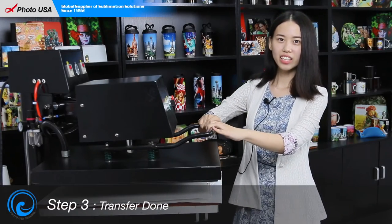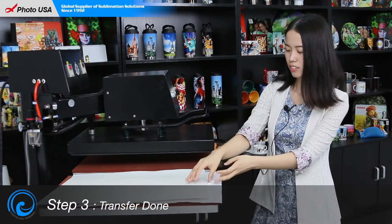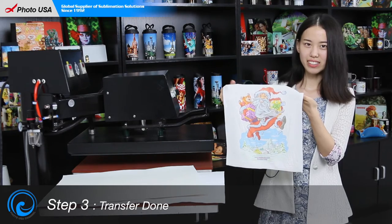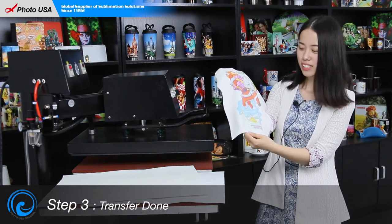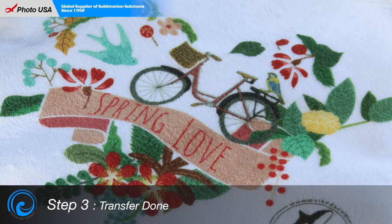Now we can take off the towel. Look, a beautiful image is done! Another thing that's so special about this material is that we can even create an ombre effect with the pictures we print on it, especially with a logo.